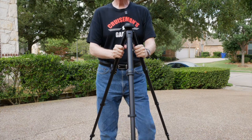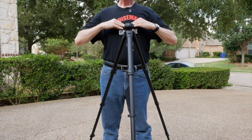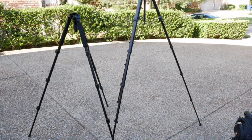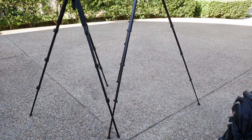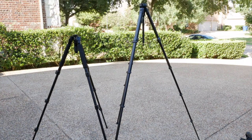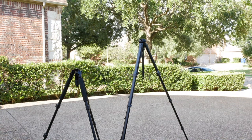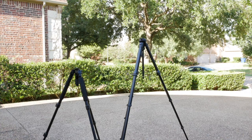This is what the tripod looks like at its full height — it comes about to my chest. The Slick is on the left and the Peak Design is on the right. Even though it's more compact and portable, the Peak Design tripod is much, much taller when fully extended, and that's without the center column raised. You can see quite a bit of difference in height, and the Peak Design is much more compact when folded up.